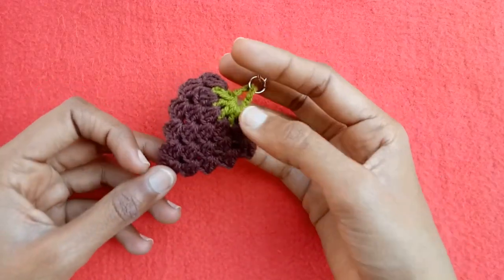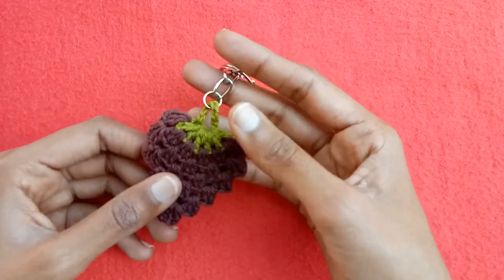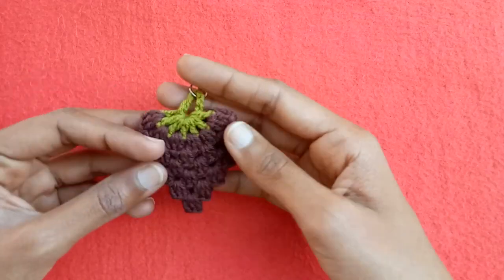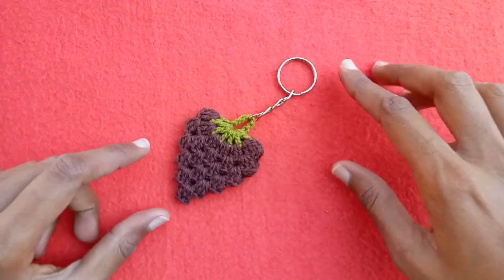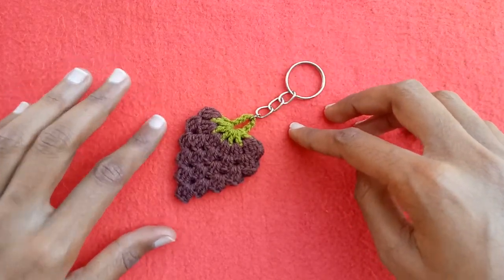The next idea is this strawberry pattern. I have uploaded the tutorial video of this strawberry pattern on my channel as well, and you can just convert this strawberry into a key ring if you have the accessories. I have also used it to make a key ring.